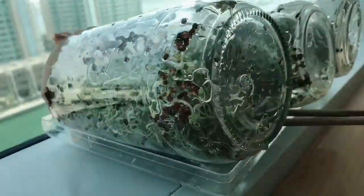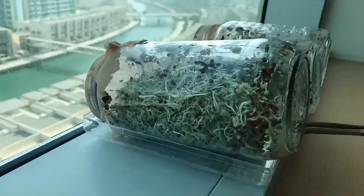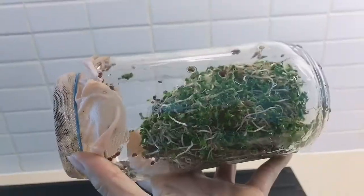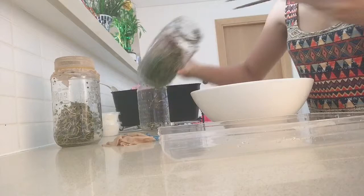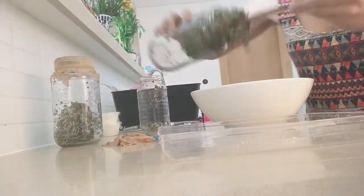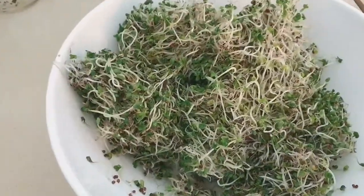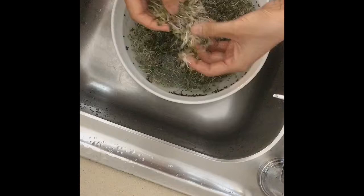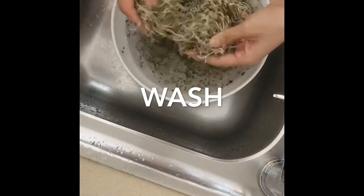This is day six and I'm already starting to expose my sprouts directly into the sunlight to make sure that I am getting a super green sprout on my plate. Day number eight — my sprouts are ready, so I'm going to go ahead and harvest them.